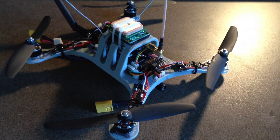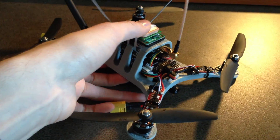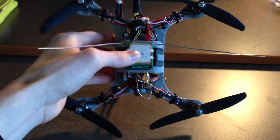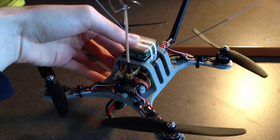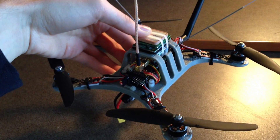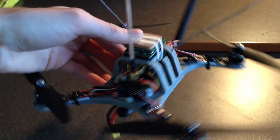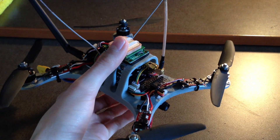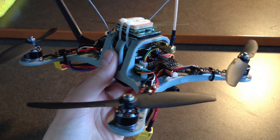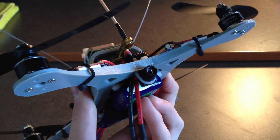This is a quick overview of the new Micro H-Quad. It's a very tiny 200mm quadcopter made to support the ArduPilot Mega, as well as FPV equipment, GPS antenna, and all of your electronics. So it's more than capable of running autopilot routines and flying FPV.